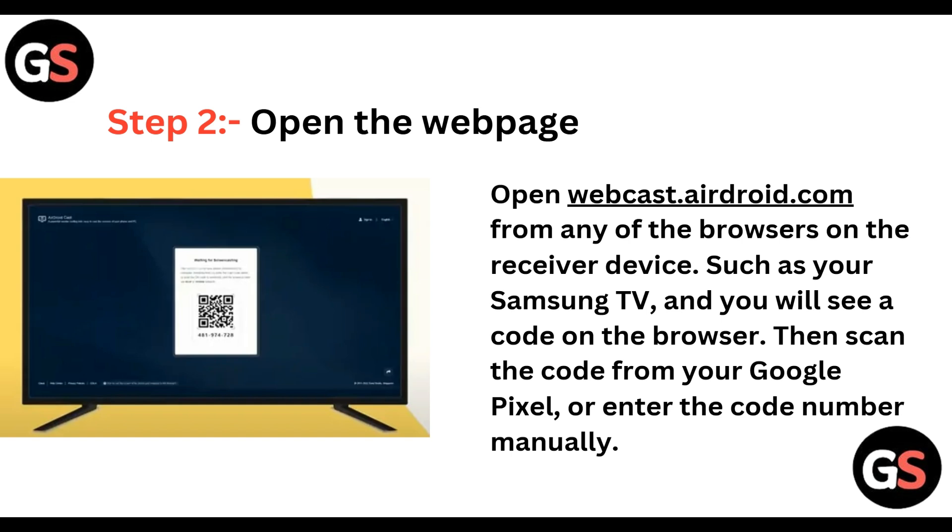Open the webpage from your Samsung Smart TV browser, and you will see a code on the browser. Then scan the code from your Google Pixel phone, or enter the code number manually.